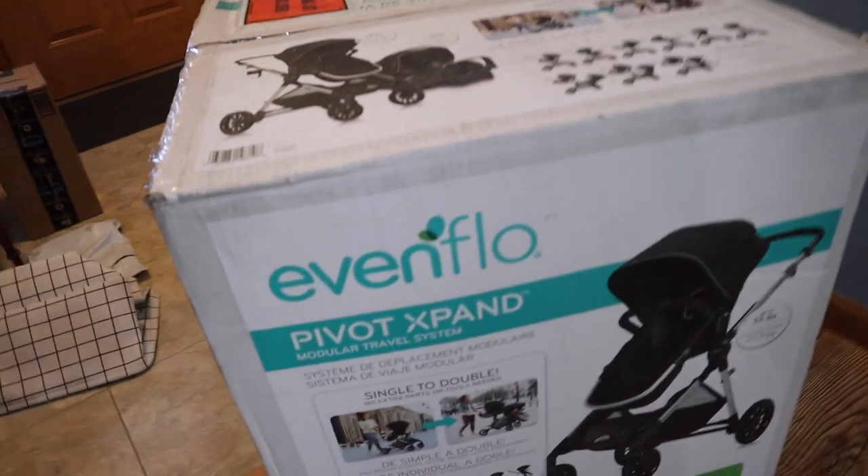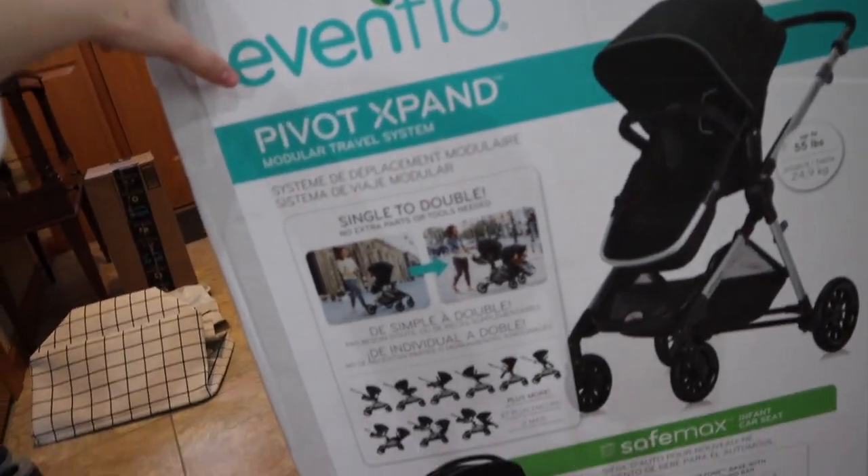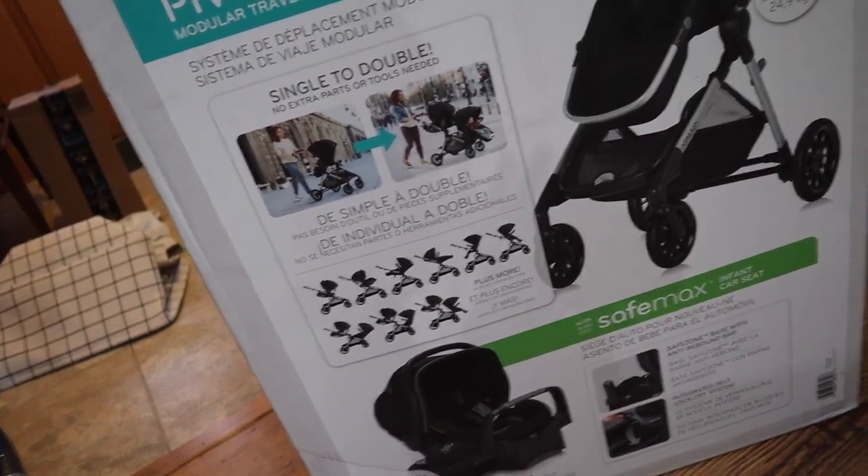Now I'm going to get out my car seat travel system. We went with the Ebb and Flow Pivot Expand, and a lot of people say this is kind of a dupe for the UPPAbaby Vista V2 series, so it's a fraction of the price — great value. Sorry, I'm out of breath just from walking around in pregnancy. What I like about it is we had a similar Ebb and Flow system last time, but it didn't turn into a double. This one can turn into a double.